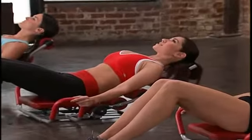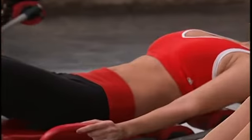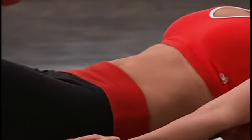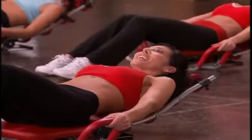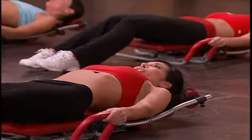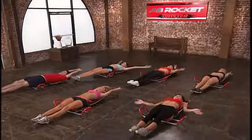You can do this. Let's do it. 10, 9, 8, 7 — everything's tight — 5, 4, 3, 2, 1. Great, release. Go ahead and point those toes, stretch your arms. Good job. Let's do that one more time.